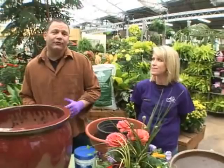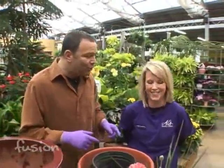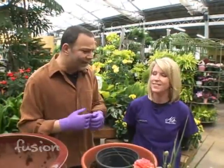Judging by the arrangement, you can tell we're at Al's Garden Center in Sherwood, and with me is Andrea Palumby — in Albanian, Palumby means 'Goddess.' We're talking about bringing color inside, and besides wearing these gloves and bringing them inside, there are other ways to bring color inside.